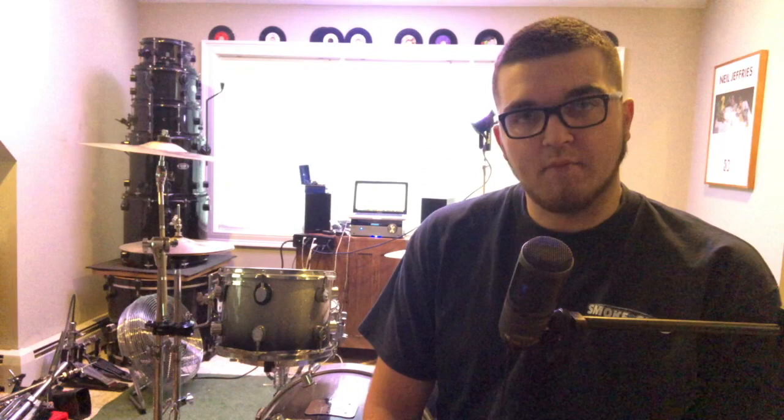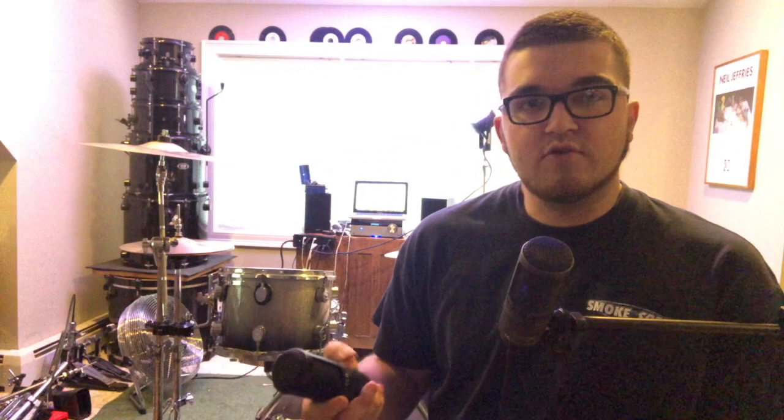Today we're going to be stepping up to a better mic — this is going to be the Audio-Technica AT2020. I'm actually using the USB version right now just to record right into my phone. This is a pretty cool mic. I first found out about it through the USB version, and I picked up a couple of them — they're really versatile. They're about $100 new, and you can usually get them on Reverb for around $70. It's a pretty good mic for an inexpensive large diaphragm condenser.